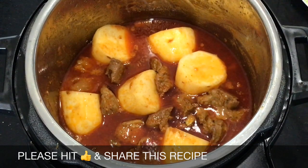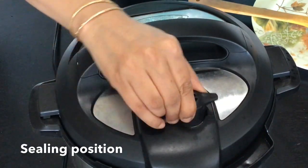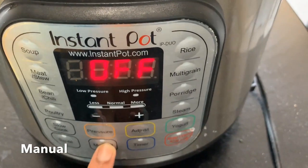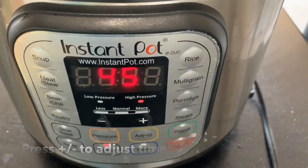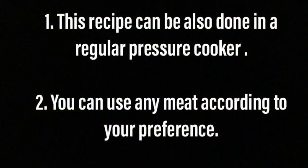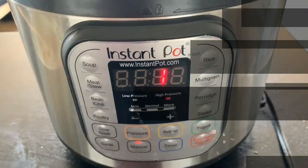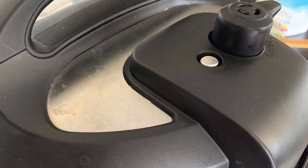Now it is time for the instant pot to do its job. Put on the lid and adjust the weight to sealing position. Press the cancel button to switch off the saute mode. Press manual and adjust the time by pressing the plus button. My family likes the lamb to be very soft so I adjusted it to 45 minutes. You can do it for lesser time as well by just pressing the meat or stew button. Once the instant pot is done with its cooking, press the cancel button and allow it to release its pressure naturally.